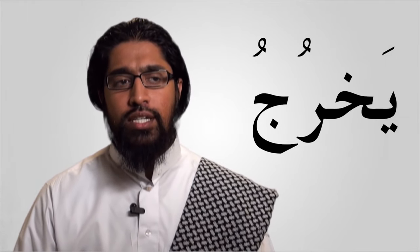Let's try one more: yakhruju. Let's try the word kharaja. We've seen the jeem before — the jug with the dot inside. Let's try it together: kharaja. Little side note — did you see the lips O shape for ra? I'm not saying kharaja flat, I'm saying kharaja with the jug sound: jump, kharaja. Excellent.